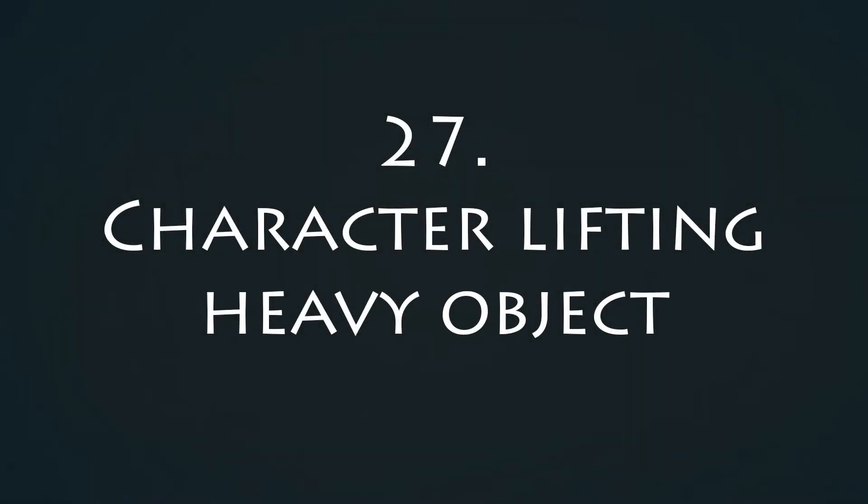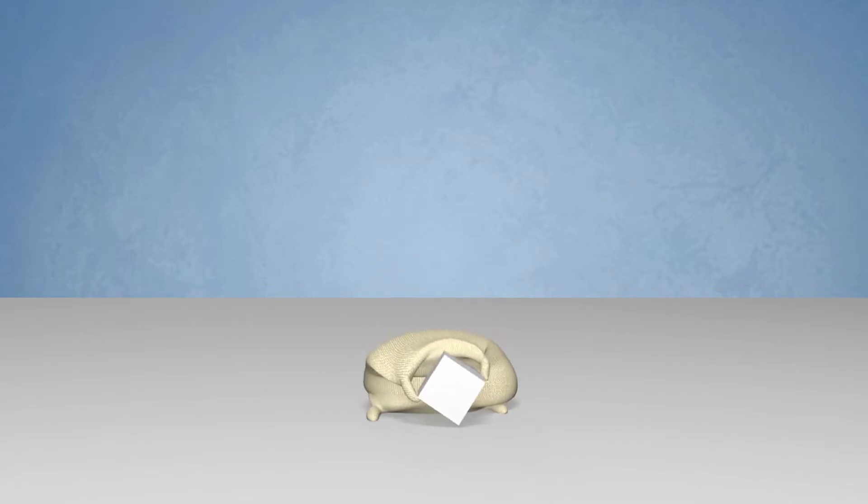Might have skipped over the word 'small' on this prompt. Definitely watch or create your own reference for this one. Making something look heavy in a space where gravity doesn't exist is tough.